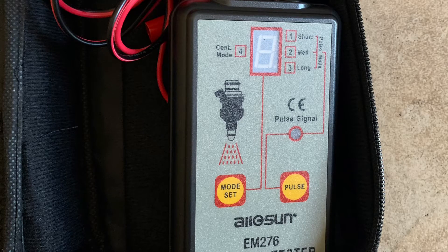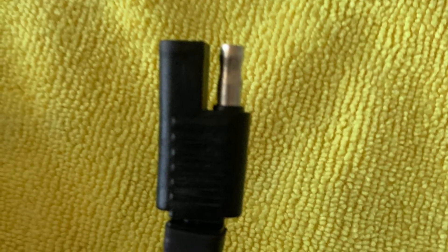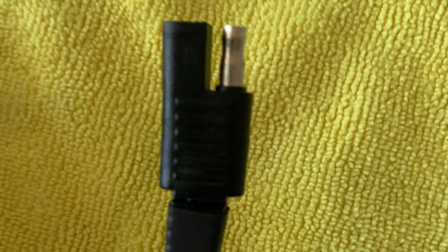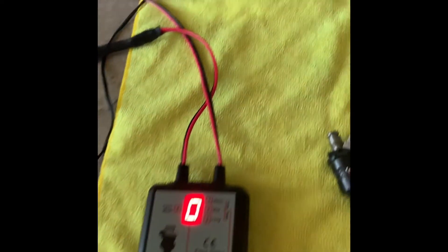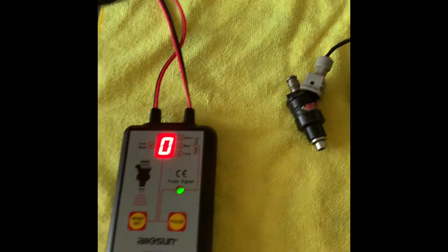Here's my awesome EM276 fuel injector tester. I'm primarily going to be using this to clean my fuel injectors. I'll be using this AC/DC transformer so I can go back and forth between 110 volts AC and 12 volt DC if I need to. This is just a picture of the simple connection I use to go back and forth between the two. Here's my setup with the AC/DC transformer and my fuel injectors that I'm going to be testing.